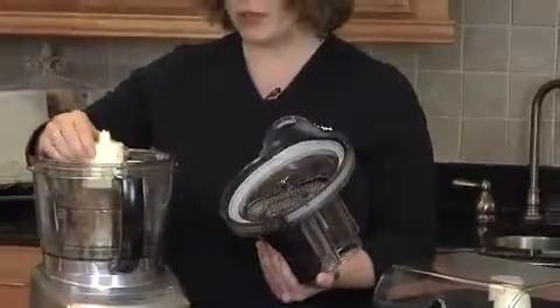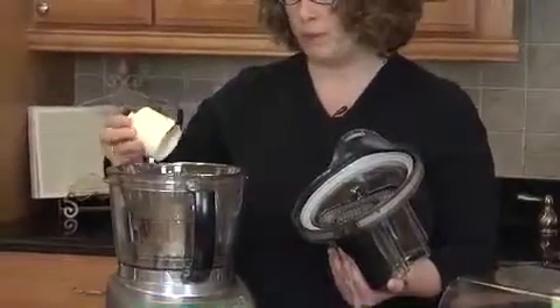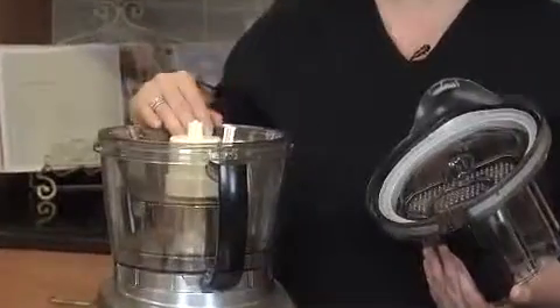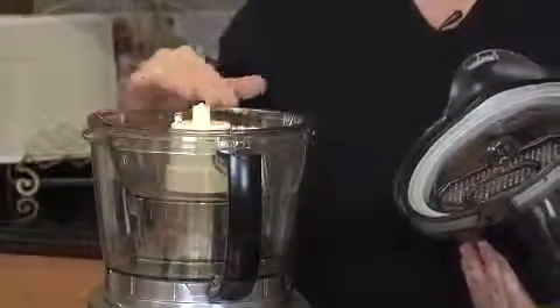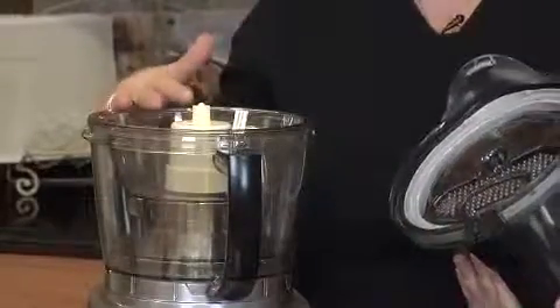The other thing that's really new and different about this food processor is the way the blade is engaged into the work bowl. When you put it on and press it down, it actually seals the bottom of the bowl, so that you never get leaks or any drips from the bottom. We call that our blade lock system.